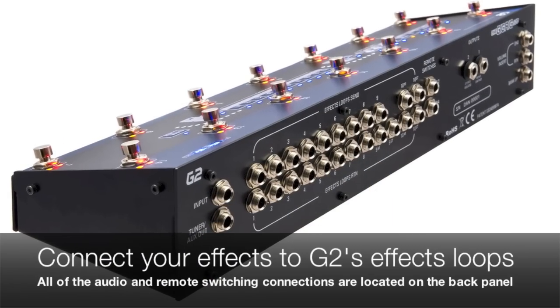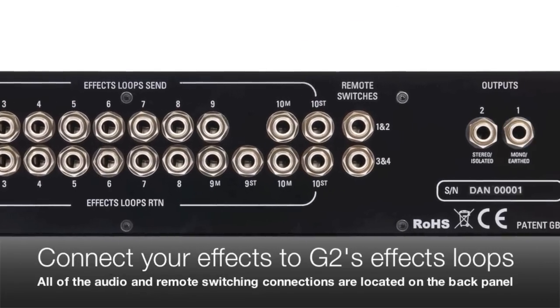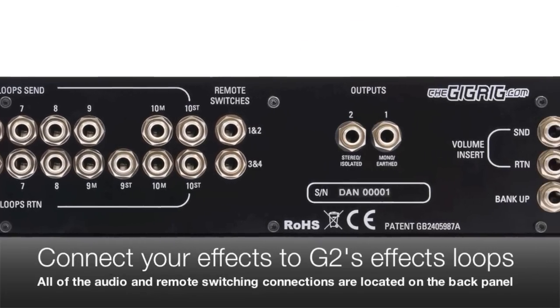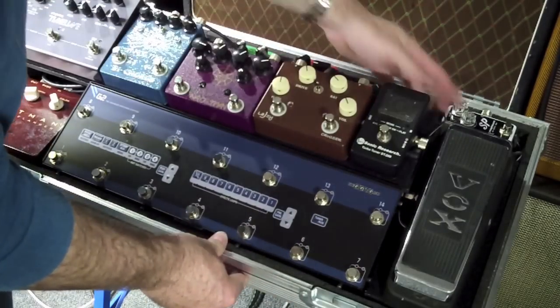All of the audio connections are located on the back panel of G2. This is where you plug in your guitar, your amplifiers, and of course all of your effects. Once everything is connected, creating your sounds is a very simple and quick process.